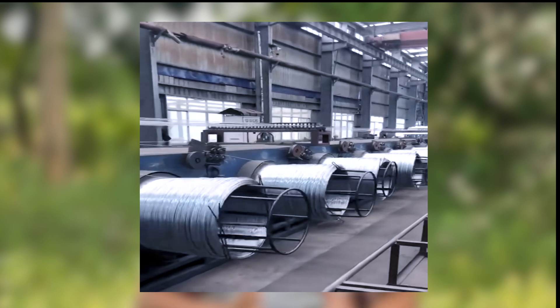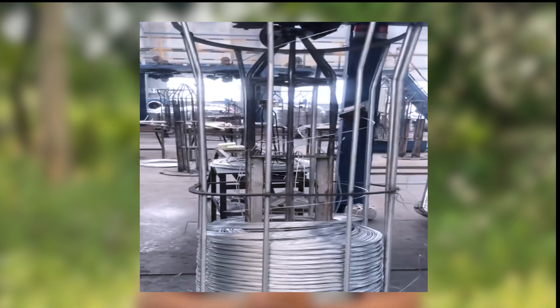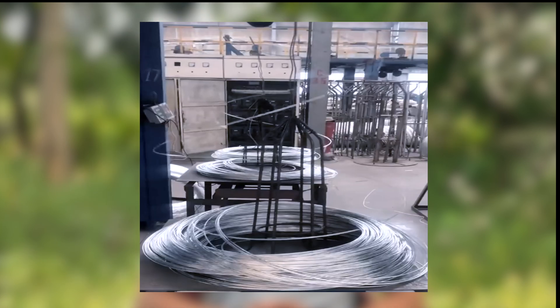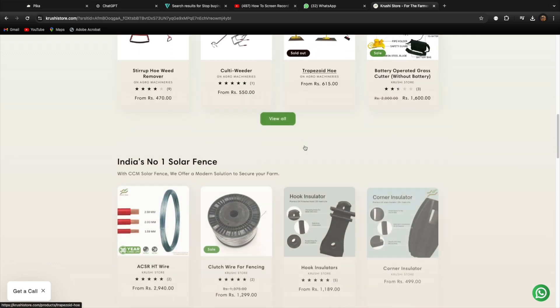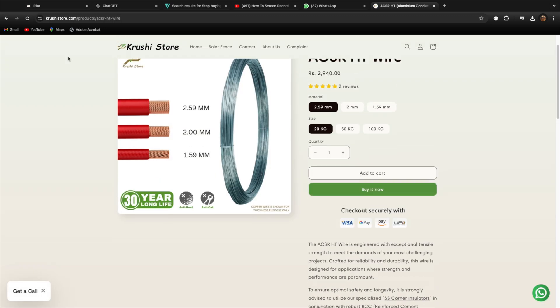Instead of using the lower quality clutch wire available in the market, we suggest you buy the clutch wire which has zinc coating and which has 12 strands of wire inside it, so that you can get the best quality. At Krushi store, we still sell high quality clutch wires which have 12 strands of wire inside and which are properly zinc coated.